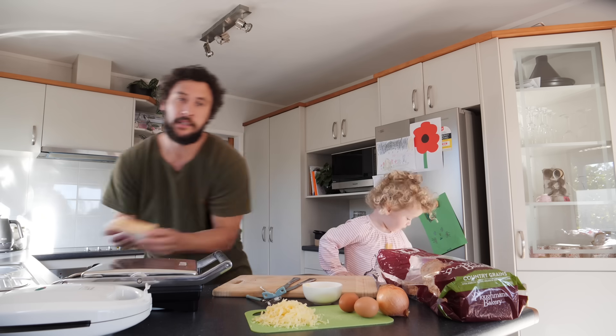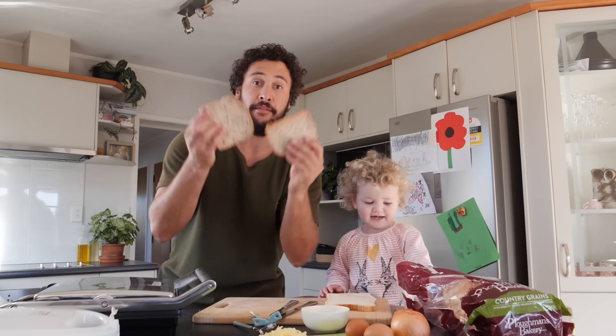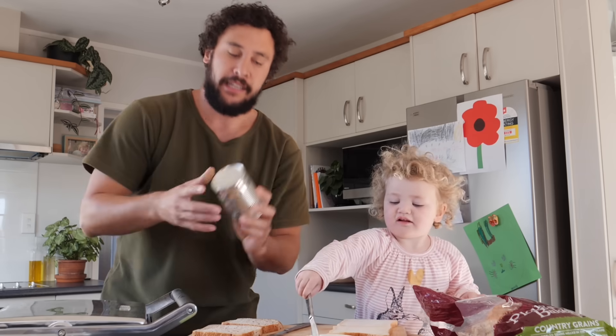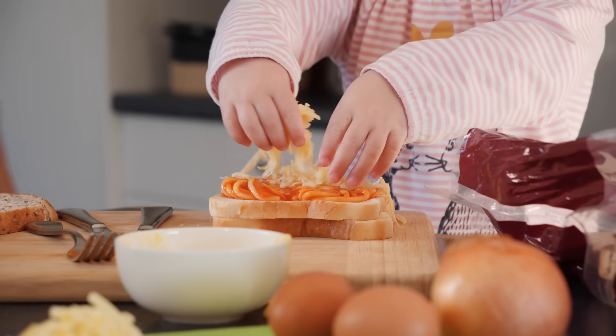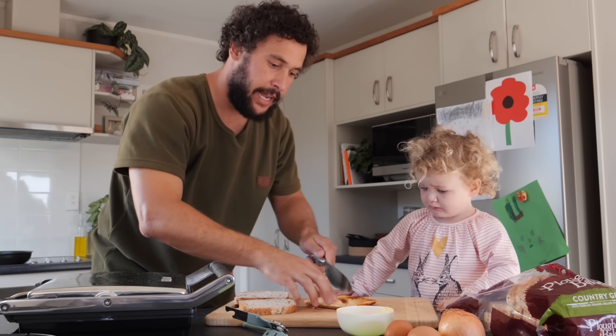Right, for the kids' one we've got some bread, and for me I've got some hearty country grain. For the kids' one we're going to be doing tin spaghetti — yes, that's a real thing here in New Zealand — and a bit of cheese. Kids' one, done.